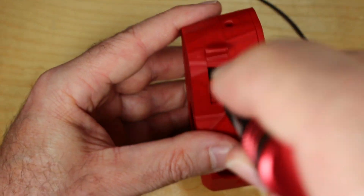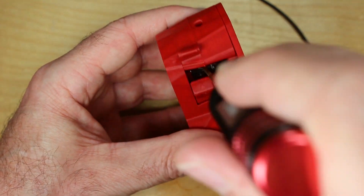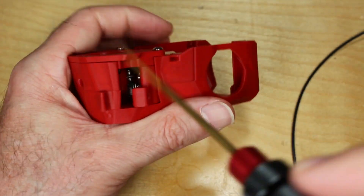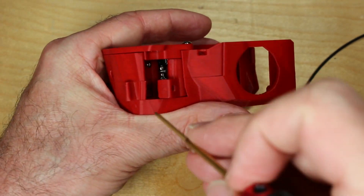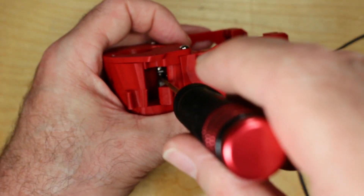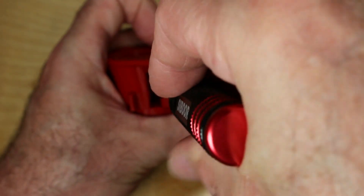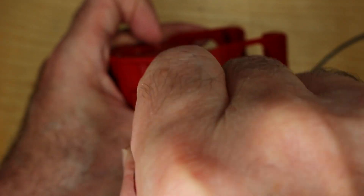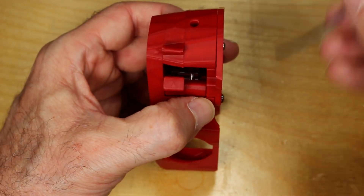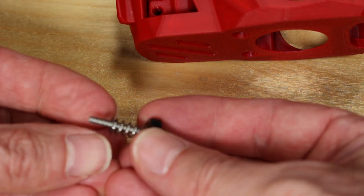When you think you have it adjusted, tighten the set screw on the extruder gear to lock it in place. The filament path really needs to be perfectly aligned. Then assemble and insert the tension screw and spring.